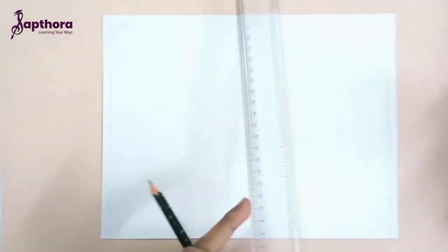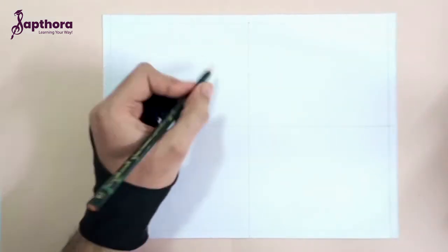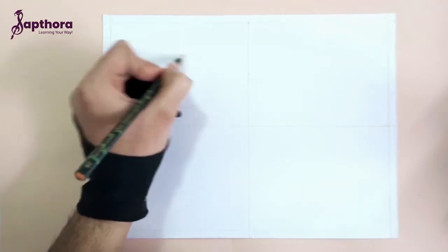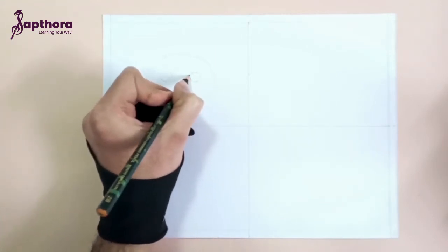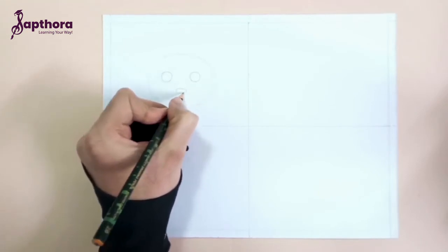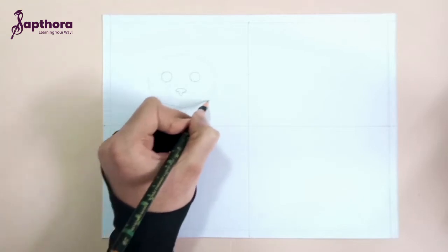First divide your paper in 4 equal parts. Then we draw a beautiful cat here. First draw a circle for the face, and then small circles for eyes. Then we'll draw a nose, and ears on top here.